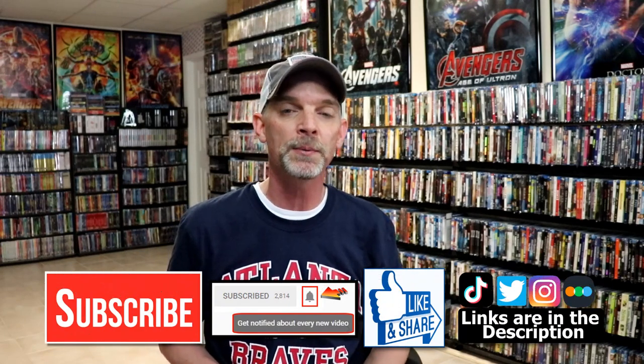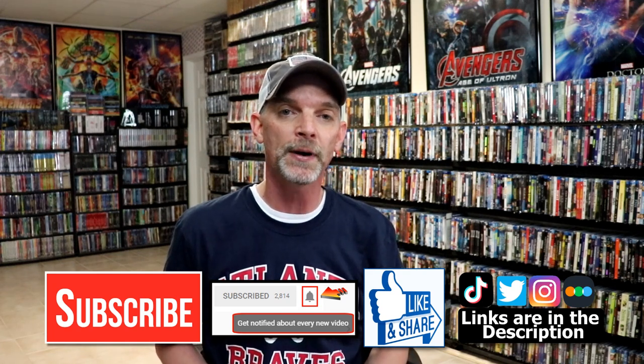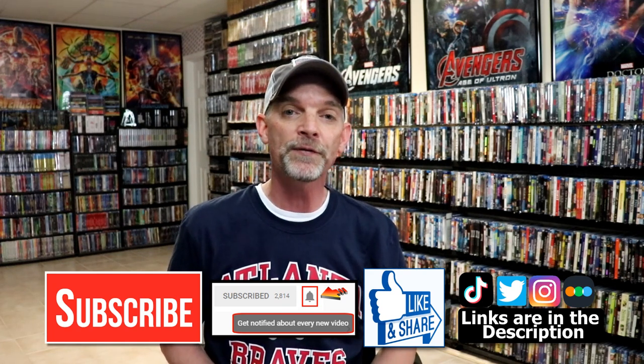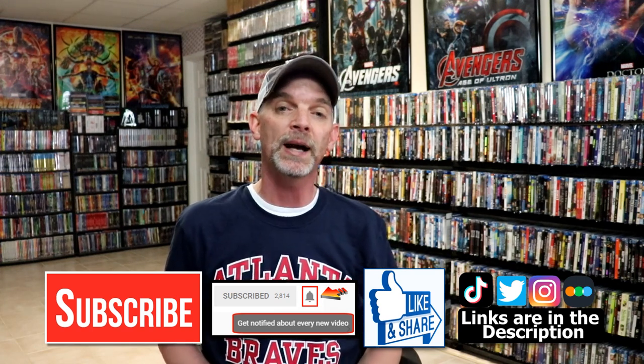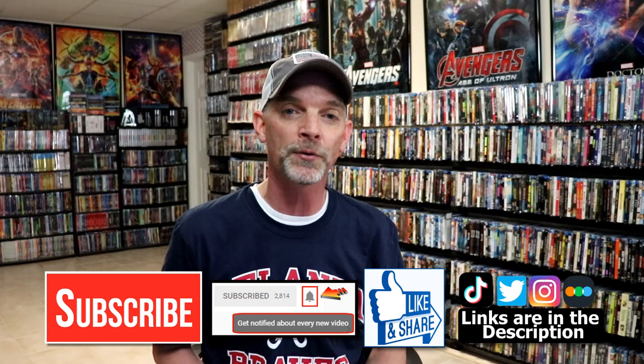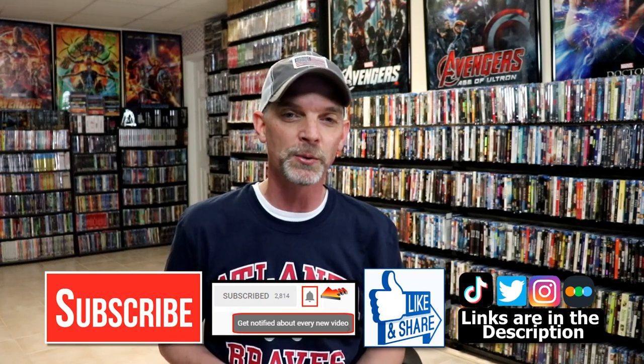I really do enjoy reading your comments. If you like what you saw here today, please give it a thumbs up and share the video. If you haven't subscribed to my channel, I'd really appreciate it if you would subscribe. Please remember to hit that notification bell so that you can be notified every time I upload a new video. If you haven't found me on my social media accounts, I'm on Instagram, TikTok, and Twitter. If you'd like to find out what I've been watching, you can find me over on Letterboxd — I do have links below. Thanks again for watching, and we will see you next time.